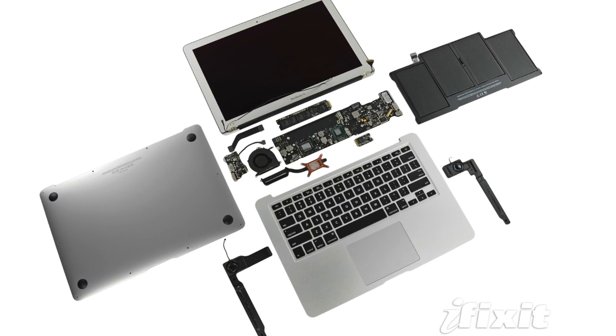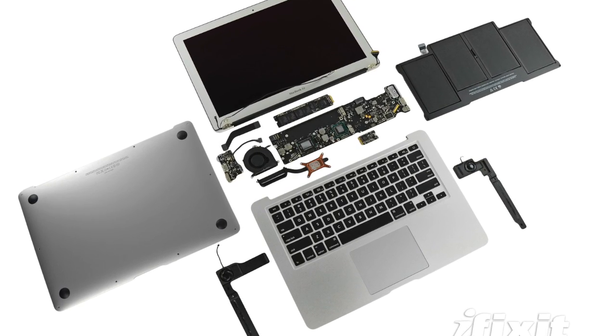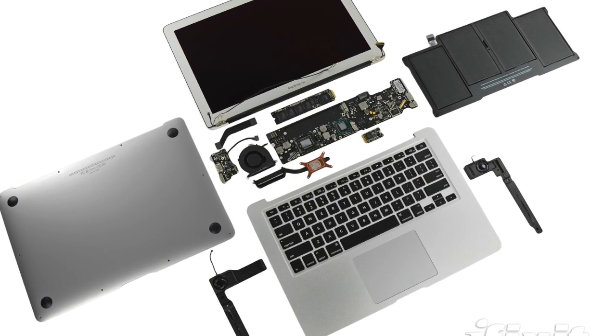Once we got the whole thing disassembled, it was pretty clear that, like with previous generations of the MacBook Air, the bulk of the computer is made up of the logic board. That means if something fails, you're looking at swapping the entire logic board versus a single, less expensive component. That may not seem like a big deal right now, but it's something to consider if you're thinking of transitioning from a retired plastic MacBook or a MacBook Pro, both of which are far more upgradable and repairable.